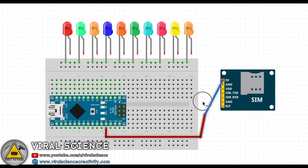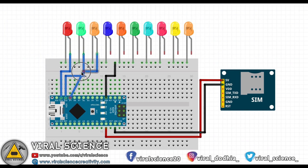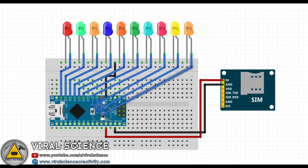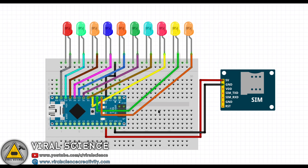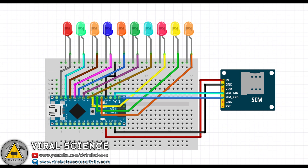Now this is the circuit diagram. I am using LEDs to demonstrate the project. All the cathodes of the LEDs are connected to the ground. Here is an important connection: connect the TX of the Arduino to the RX of the SIM module, and the RX of the Arduino to the TX of the SIM module.